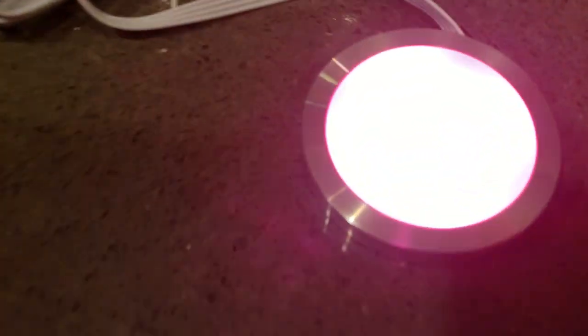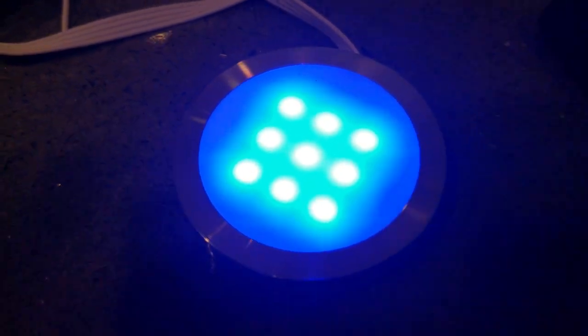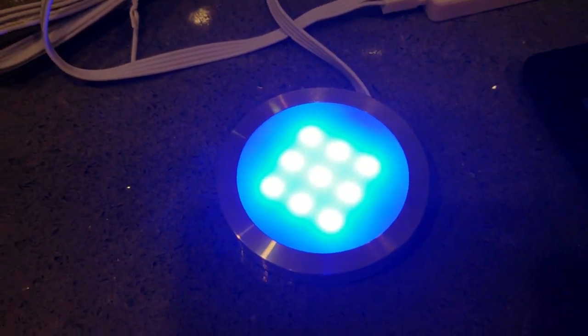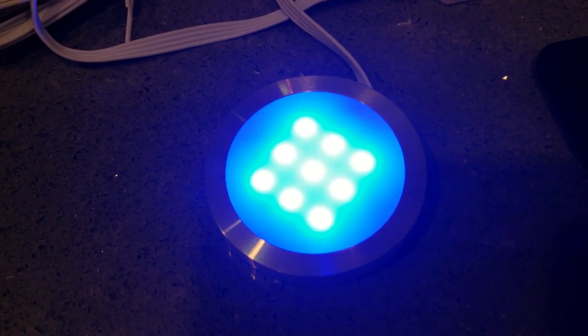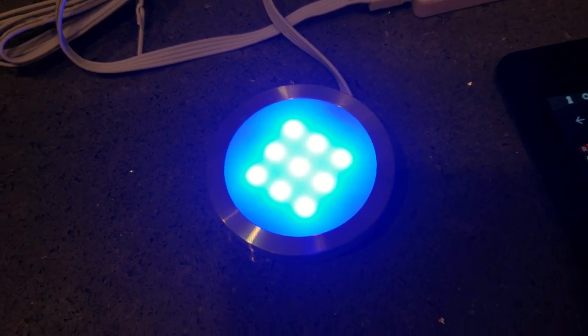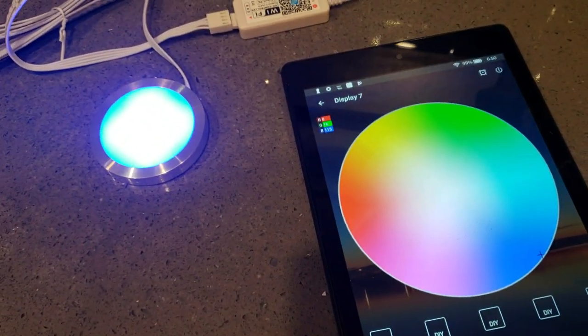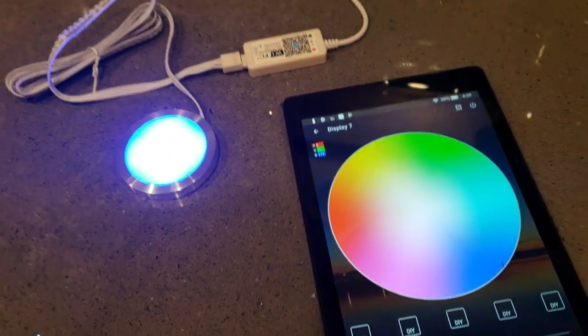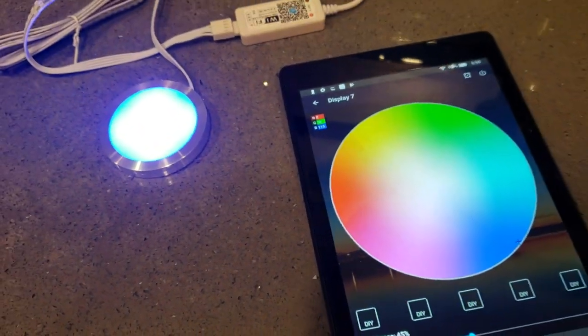I really wanted to do RGBs because if I've got a figurine with a certain color or style, I can tune the light shining on it to represent the colors in that figurine better, rather than just having a standard white light shining down onto each piece of memorabilia on that column.